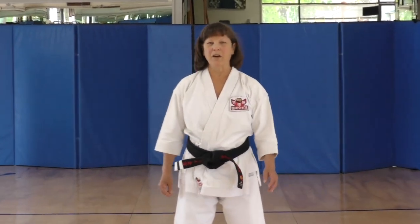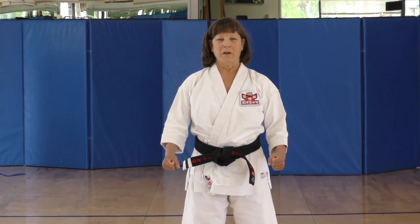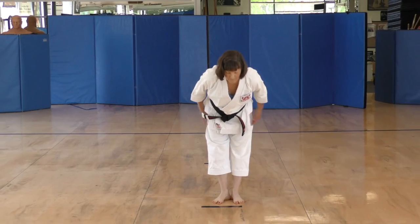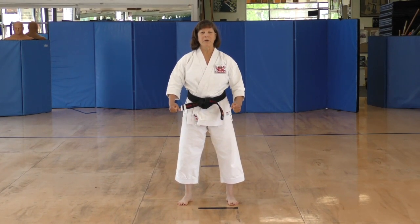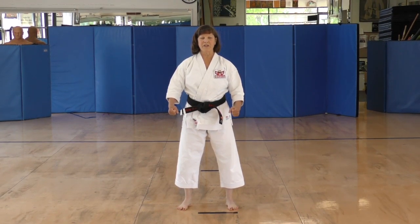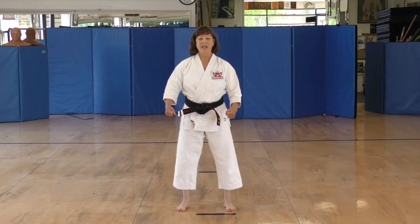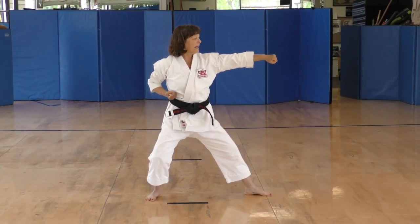Good morning everybody, or good evening, and welcome to Living Room Kata. Musubadachi, Sokini Rei. Yoi. We're going to do Heian Nidan. We're going to do it slowly the first time, and then we'll speed up later. So the first step — Kokutsu Dachi. And up, up, and to the side.